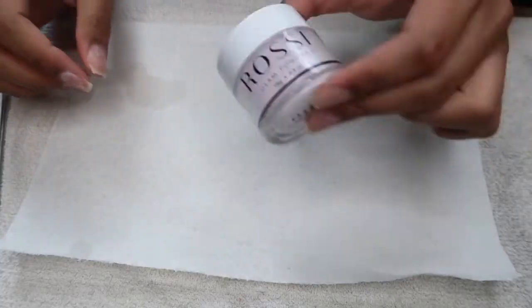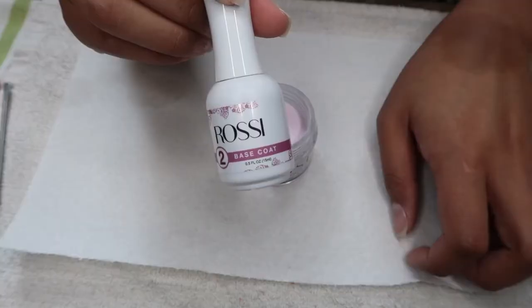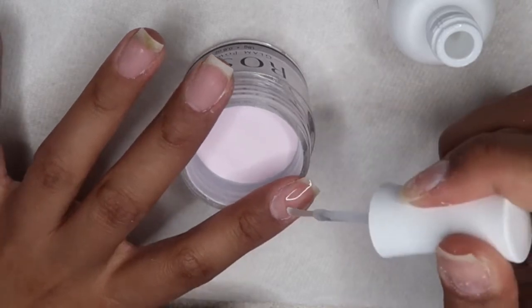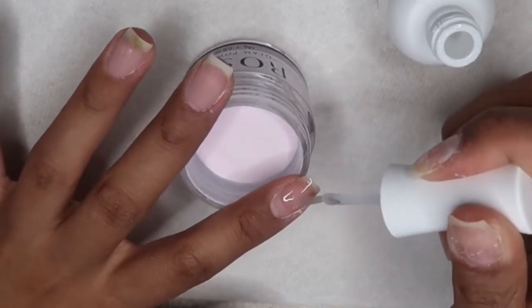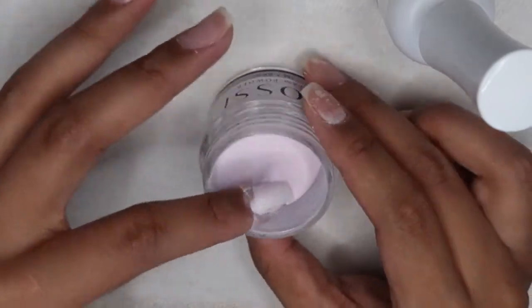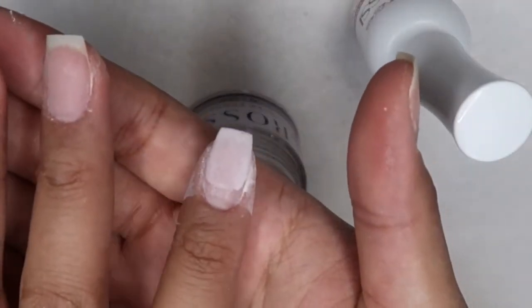Since powders tend to separate over time, always give them a quick shake to mix it up again. Now I take my base coat and paint it a little away from the cuticle, just because you don't want too much build-up around the cuticle area since it will cause easier lifting. Next you dip your nail at about a 90-degree angle and tap off the excess powder. This is what my first dip looked like.